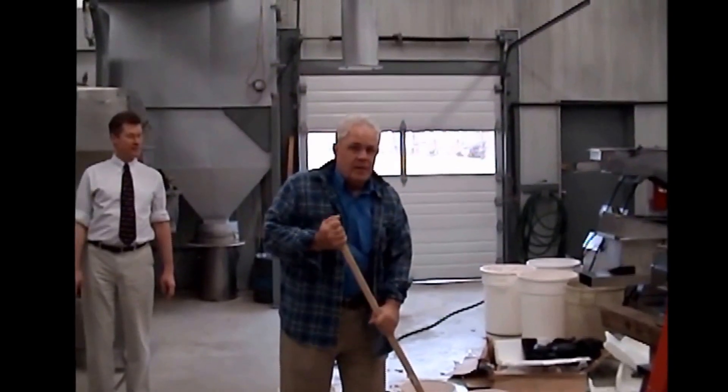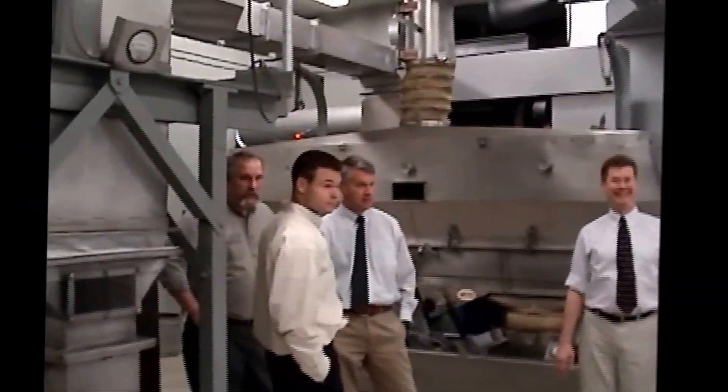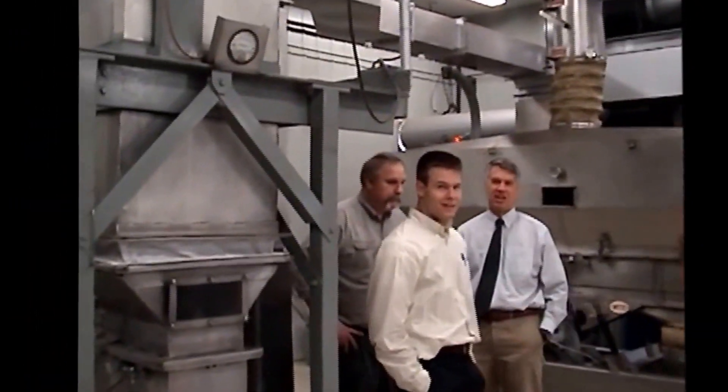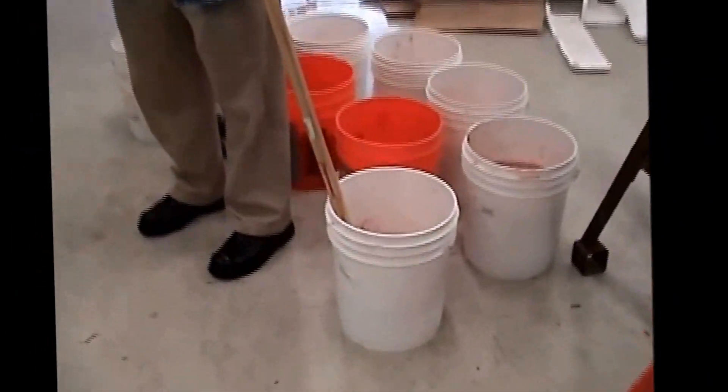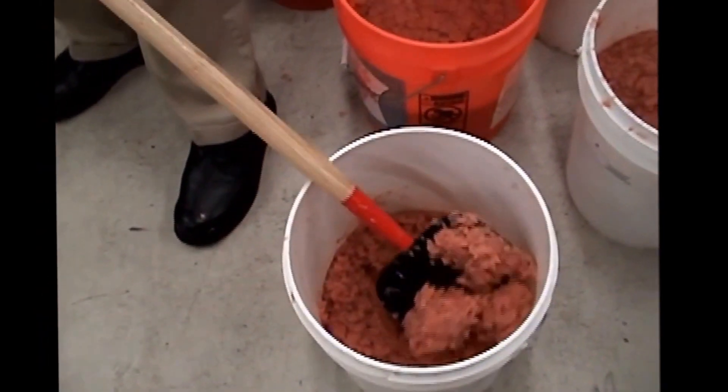This is the 21st of December, 2006. We have Pat Condon, Bob, Dick, Tyson, Wayne. And what we have here is chitin. This chitin came from Louisiana, shrimp shell chitin.